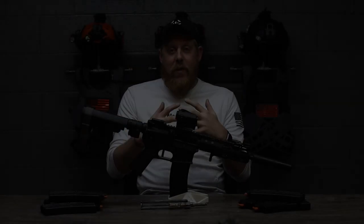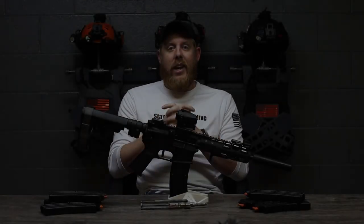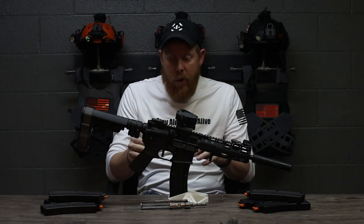Alright guys, as you can see we've had a lot of fun with this CMMG conversion kit. And let me show you how simple it is to put it in your rifle at home.